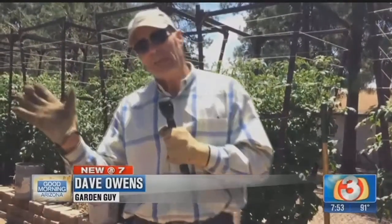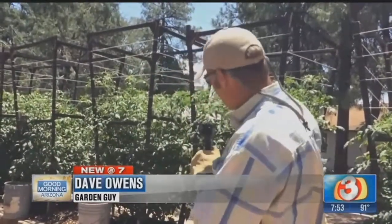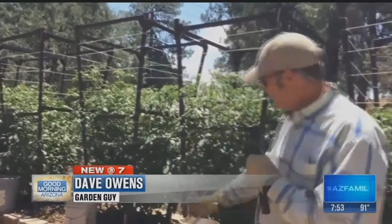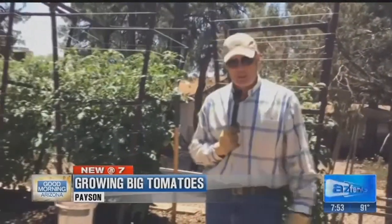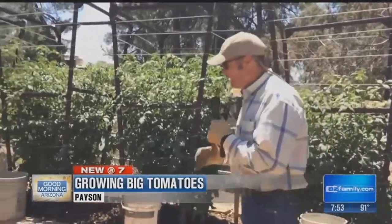Hi, I'm David, Orange Garden Guy. Hey guys, we're out in Payson, Arizona. Take a look at these tomatoes — these guys are almost six foot tall. You can take a look at them and I've got the folks that can tell us the secret on how to grow these tomatoes.